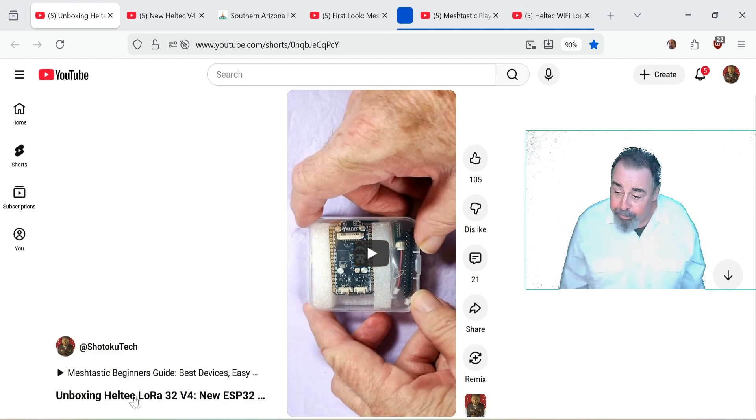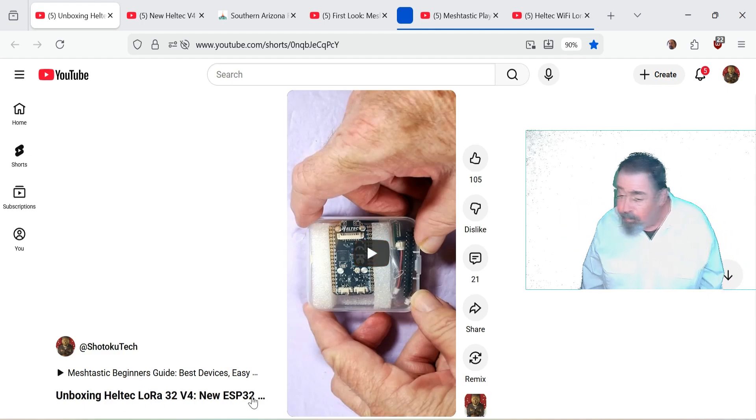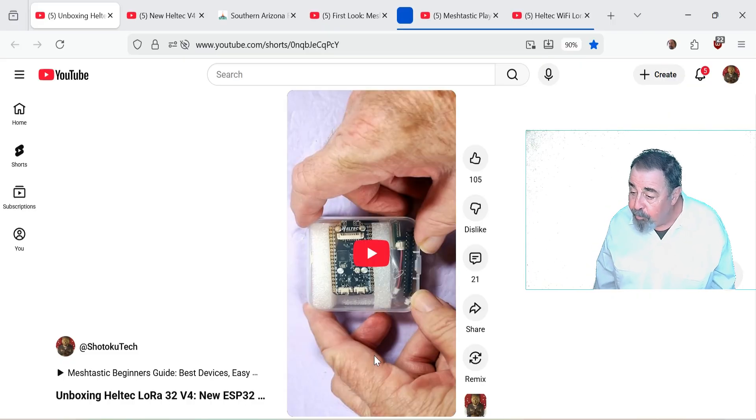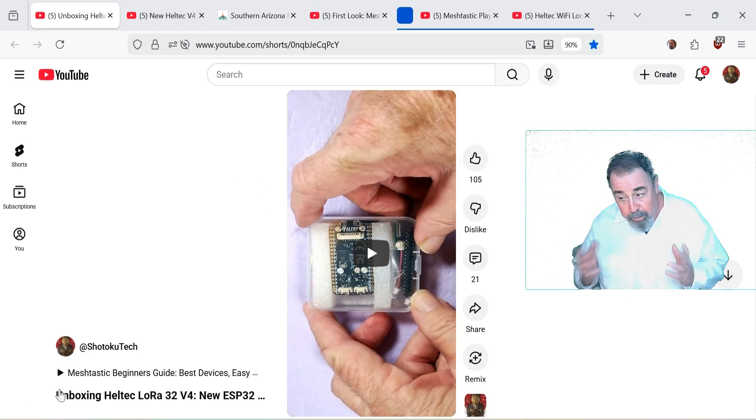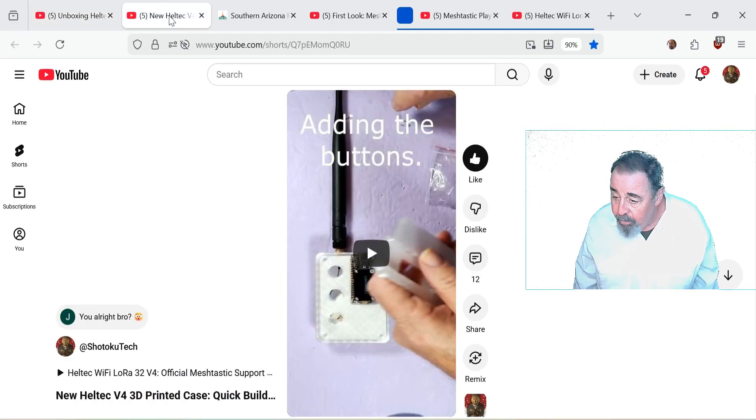Welcome back to Shotoku Tech. Previously we unboxed the Helltech Wi-Fi LoRa32 V4 — the new ESP32 S3 LoRa Meshtastic compatible device that includes GPS as well. I made my own 3D printed case, which you might want to check out in a separate video. It worked out pretty well — it holds the GPS unit and a reasonable size battery.